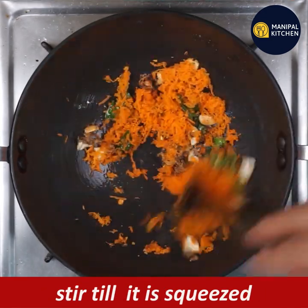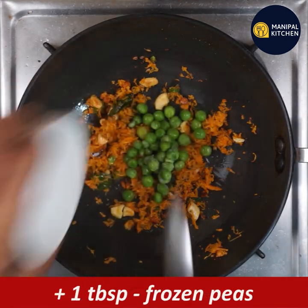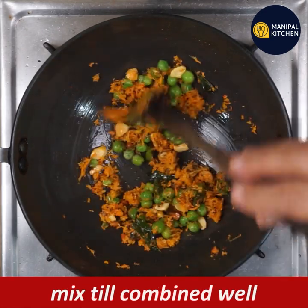Stir it with a little bit of a roast. Add 1 tablespoon of frozen peas and stir it together.